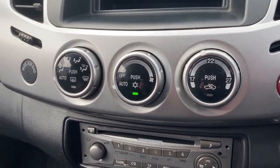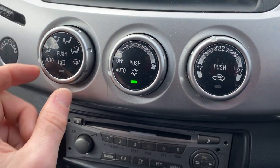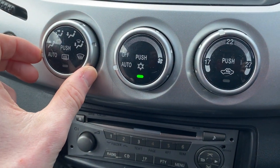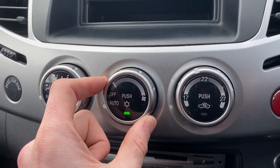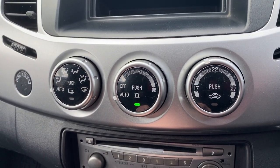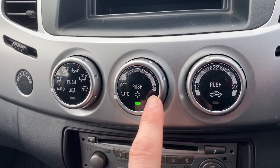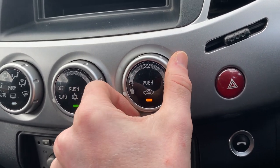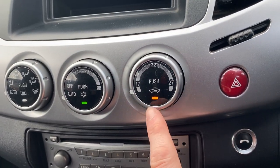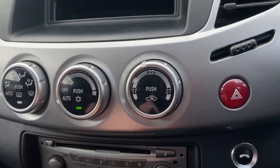Moving down from there, you've also got automatic climate control in here. It is single zone but it works very well. You put this side over onto auto for the direction of airflow. Over in the middle you've got whether it's automatic, whether you push it on or off for the air con, then fan speed, and then your temperature. If you whack it all the way down it's recirculating automatically, but for now we'll just turn that up a little bit.